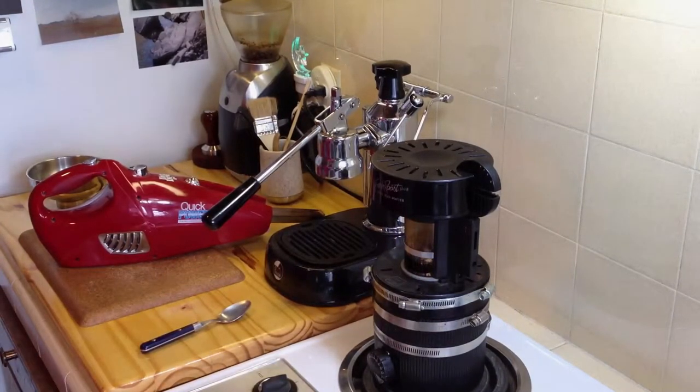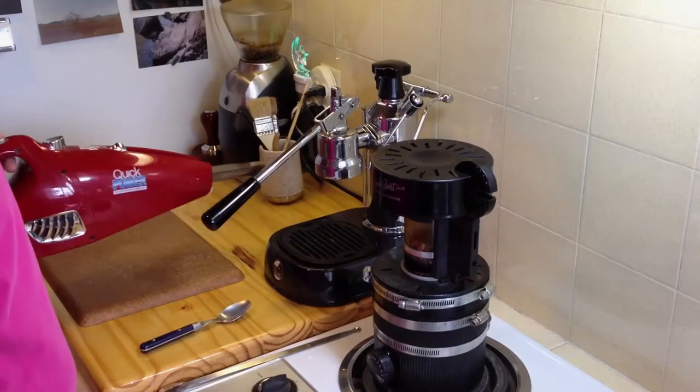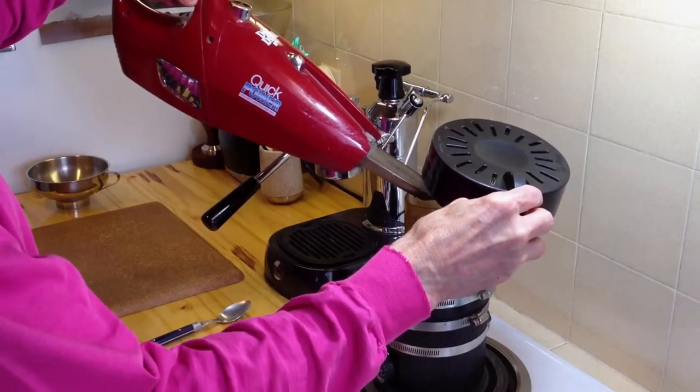Another thing you'll notice about this machine — it's very old — is that I have some pipe clamps around the outside. The reason I started with the first ones was that the plastic around the top of the roasting chamber started getting radial cracks, and what made me notice was that it got very loud — a rattling noise. I found that I could hold the top of the roaster, press it inward, and that would stop the rattling.